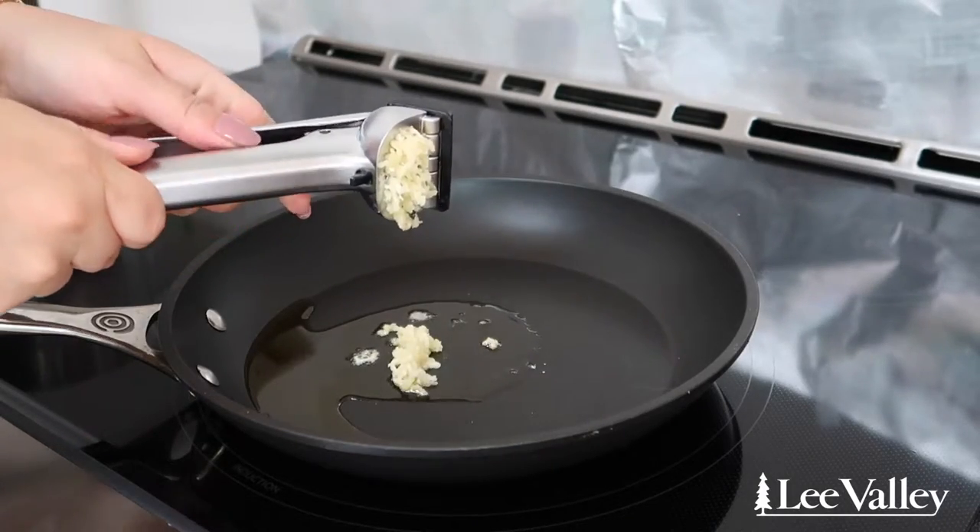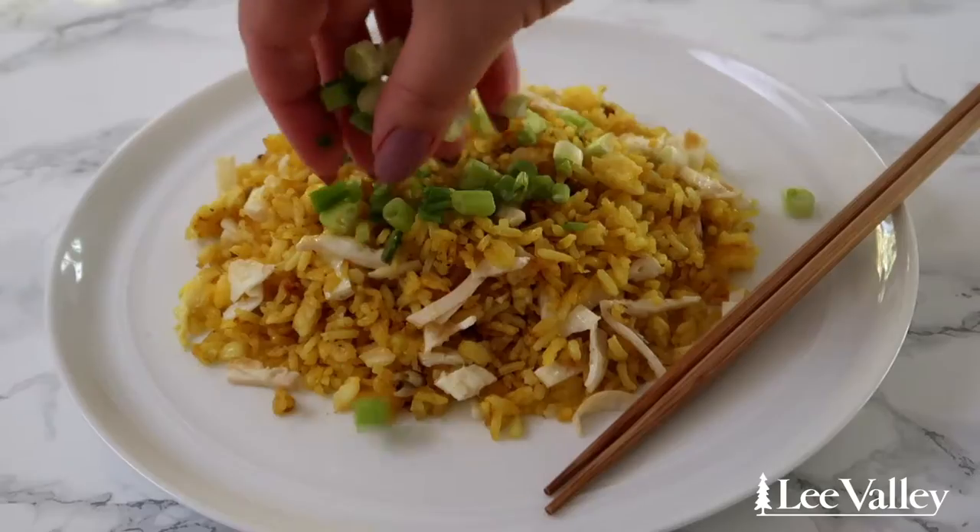I like to use this garlic press when I need to add garlic directly into a frying pan, such as when making this garlic golden rice.